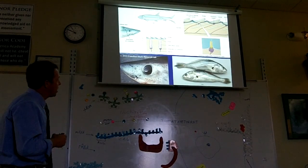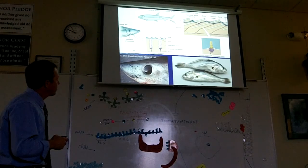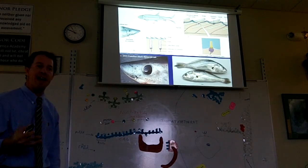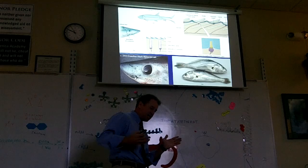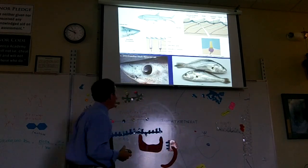This little gelatinous structure bending back and forth ends up sending messages to the brain very fast. As soon as that current pushes the water and bends the cilia, the fish gets a signal and can move the appropriate way.